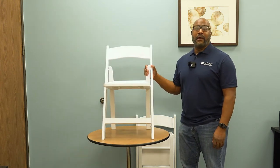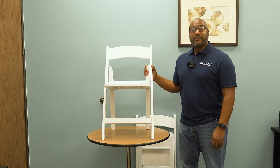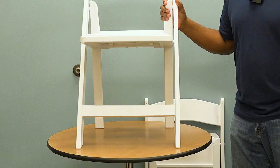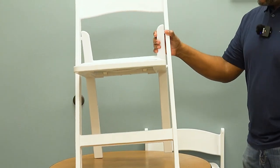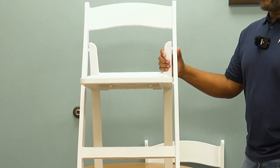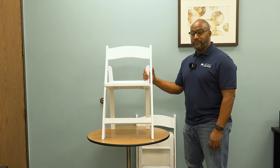A lot of people call it the garden chair, a lot of folks refer to it as the wedding chair, but I refer to it as just an all-around event chair. It's our most popular padded folding chair — same dimensions, same weight, same specs as our wood folding chair.